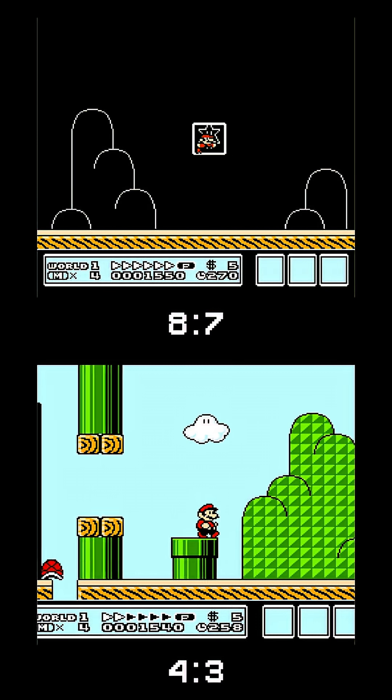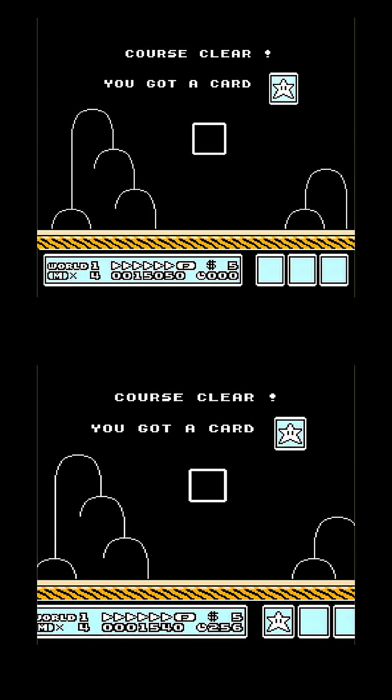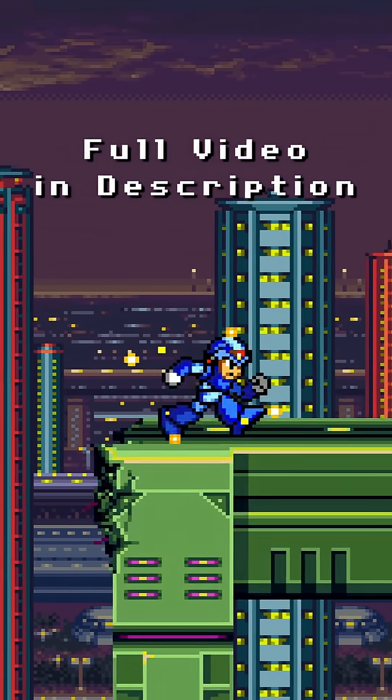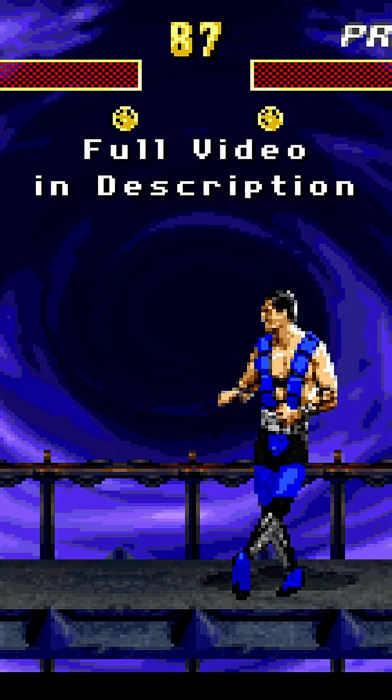Personally, since NES games were meant to be displayed on a 4 by 3 TV, I emulate them to be 4 by 3. So for game consoles like NES, Super Nintendo, and Sega Genesis, I do a 4 by 3 aspect ratio scale.